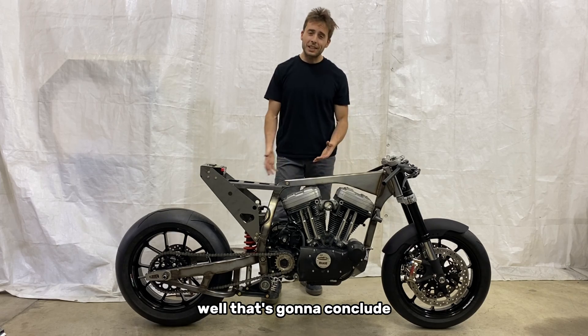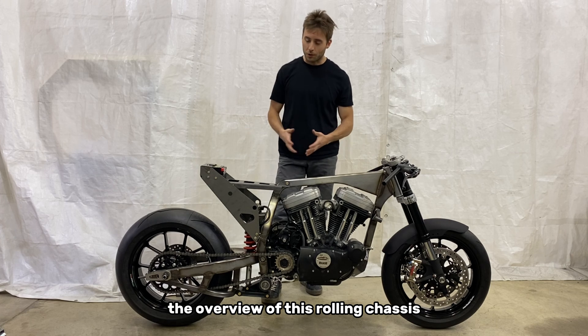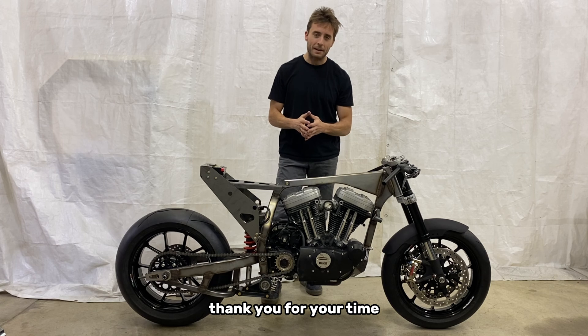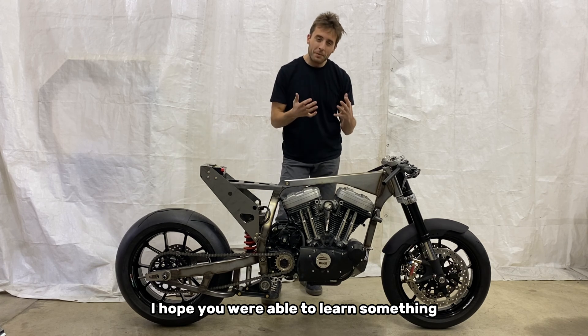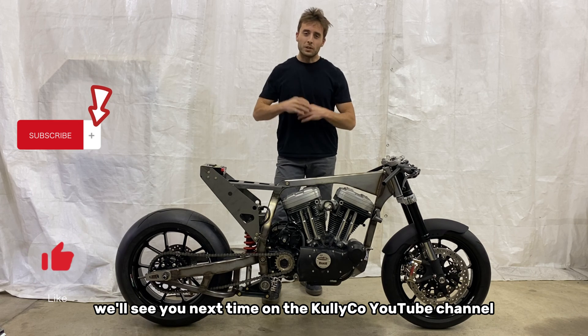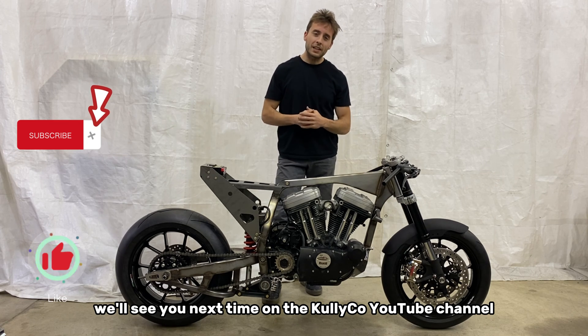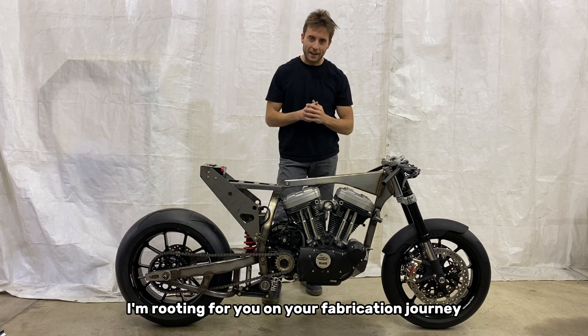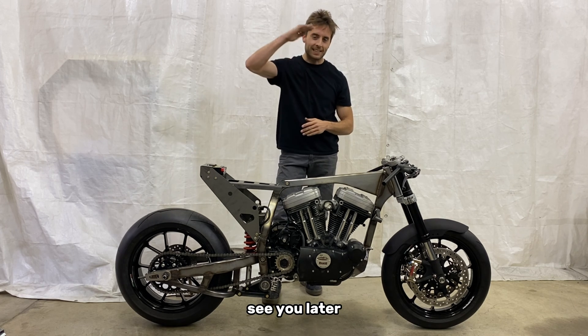Well, that's going to conclude the overview of this rolling chassis. I really appreciate you guys watching. Thank you for your time. I hope you were able to learn something or it inspired you in some way on your endeavors. We'll see you next time on the Calico YouTube channel, and as always, I'm rooting for you on your fabrication journey. See you later.